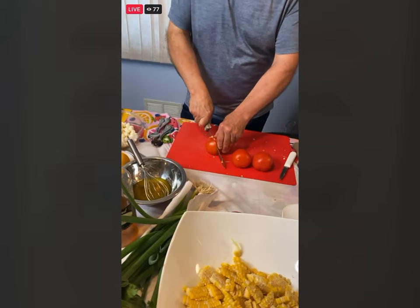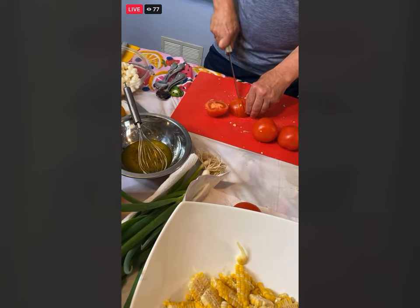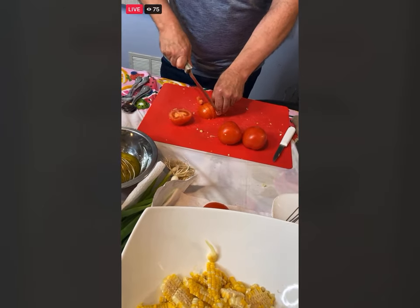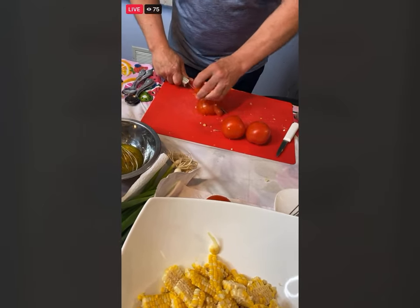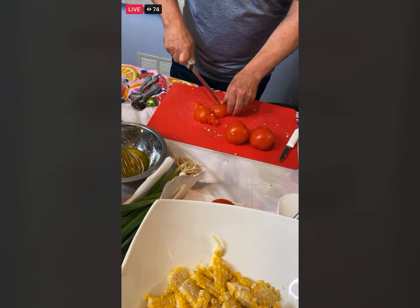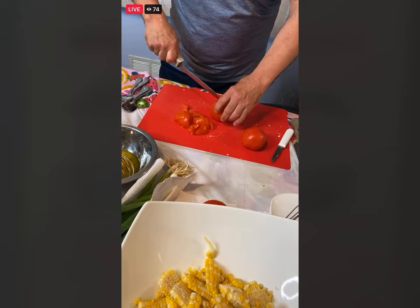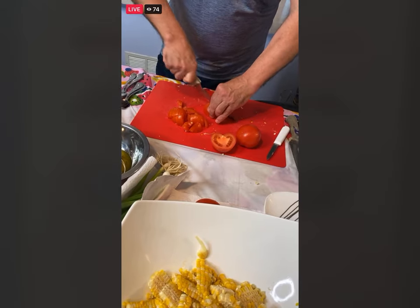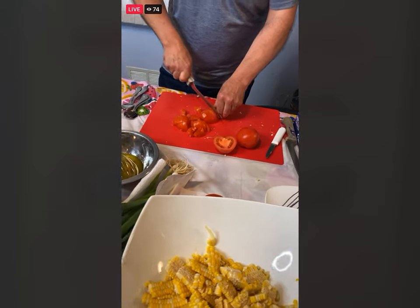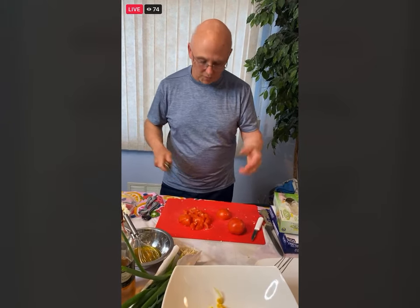I'm just going to chop up these tomatoes. If you want to make this salad a little bit heartier, a little grilled chicken in there would work, or some grilled or roasted shrimp would be perfect. There's nothing wrong with putting different vegetables in there — some red onions, or you could put it over some mixed greens. And if you don't like the fresh mozzarella, add a feta cheese; feta and corn and tomatoes go really well together.